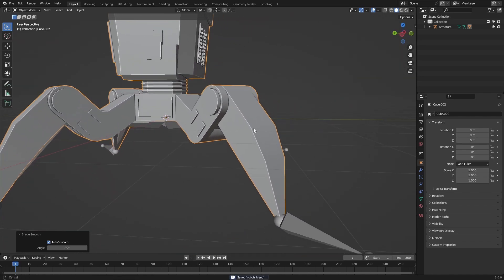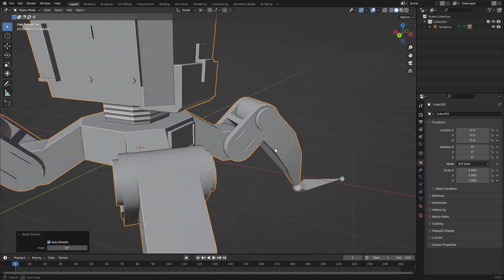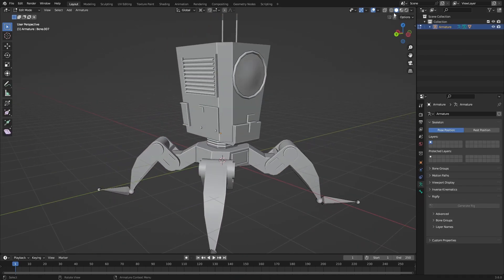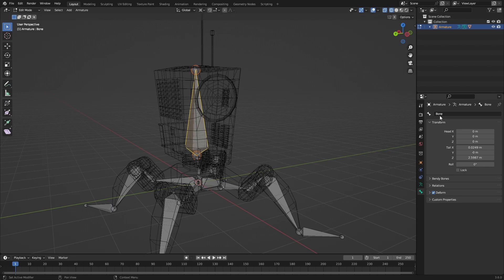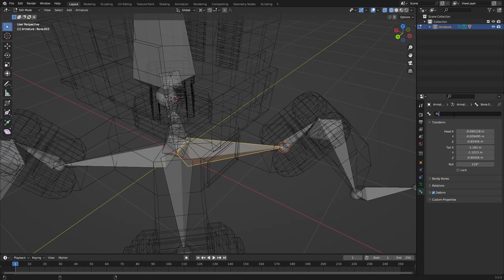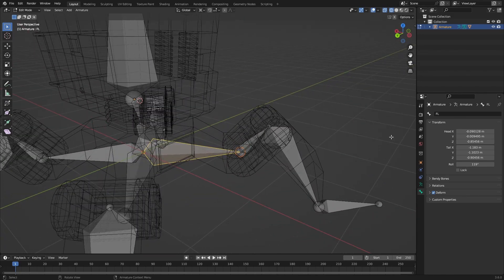For a robot we don't want to use automatic weights since everything is really black or white with the vertex groups — there's not really much bending going on. Go over to the bone groups, select them all, and make some vertex selections. First figure out which bone is which — in the Bone Properties you can see the name. Rename this one to 'body' to make it easier. For the legs I'll use names like 'front_left' — front left leg — naming them all, so front_left_1, front_left_2, and so on.